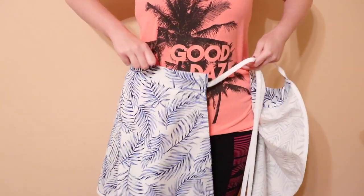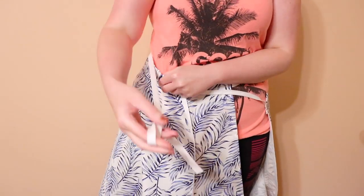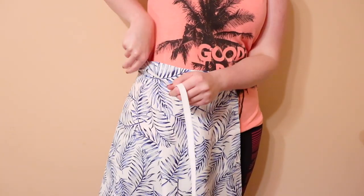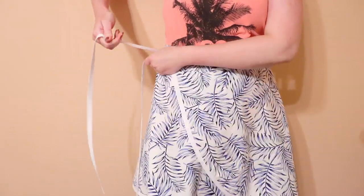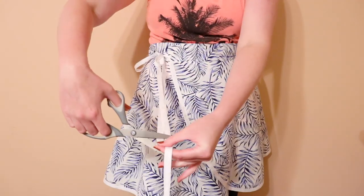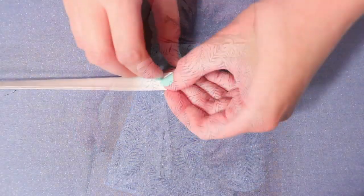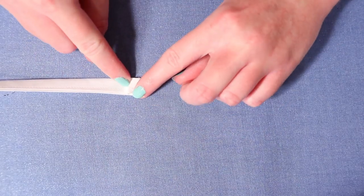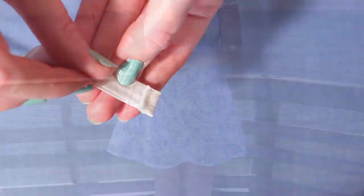To tie the skirt, wrap the tie from the bottom side around your back and feed it up through the buttonhole, pulling it tight. Then wrap the front over top and tie the ties into a bow at your side. Trim the ties to the size you'd like and finish their edges by double folding them a quarter inch at a time and sewing them down — and now you can rock your skirt! Thanks for watching!